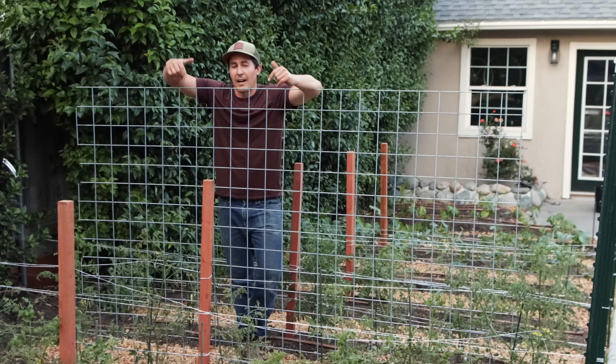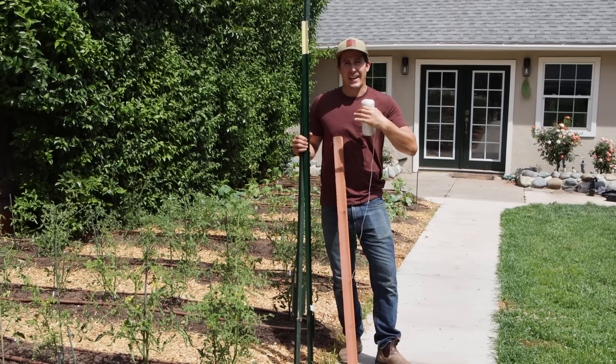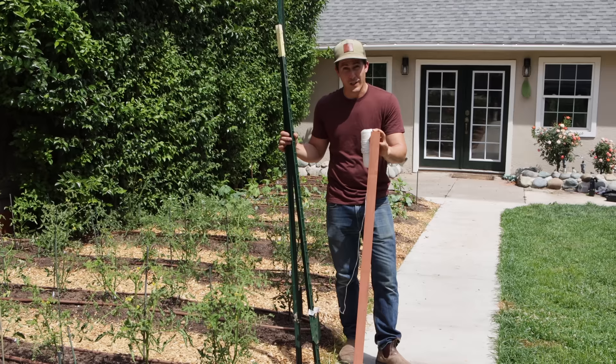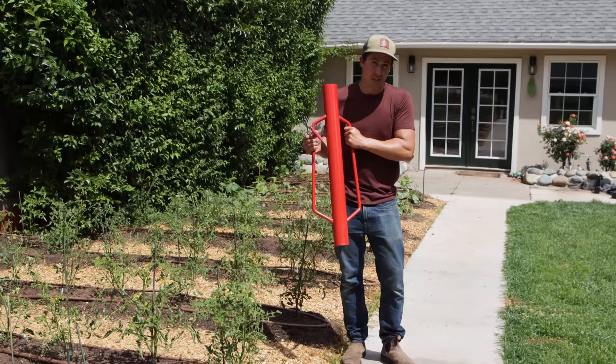But this year I'm using the Florida weave system. The materials I'm using for this project are T-posts, redwood stakes, and string. I'm using 8-foot T-posts for the tomatoes and 6-foot T-posts for the tomatillos. The redwood posts will span between the T-posts. For string, you can use something synthetic like this or a natural twine. The only tools I'll need are something to drive in the T-posts — you can also use a sledgehammer — and something to cut the string.